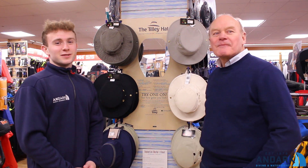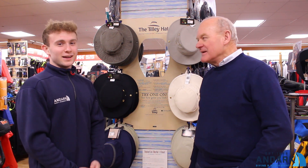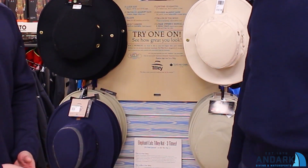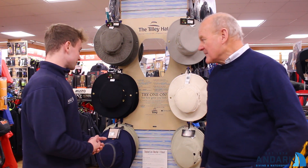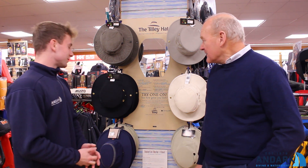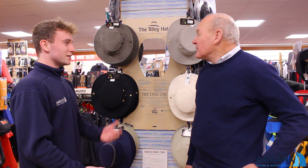Hello, welcome to And Art Diving. My name is Luke and today I'm here with William from Tilly Hat. Today we're going to talk about all of the products that we have here in our store, which is really nice to have — we've got a lot of different colours. So William, tell me about the Tilly Hat. What's its main purpose?